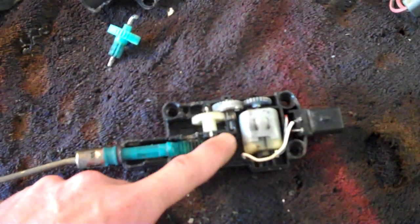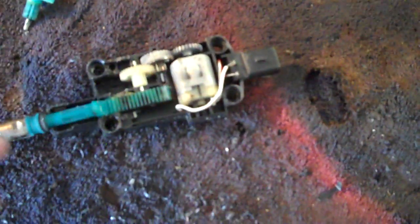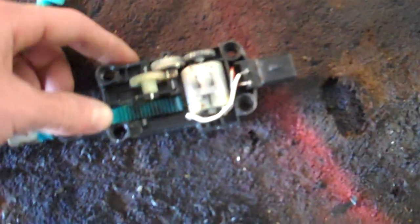So if you have this problem, I'd recommend just getting a replacement. I'm going to get one from a junkyard. You can get them for like 15 bucks from rockauto.com. Just replace it and that'll take care of all the issues.